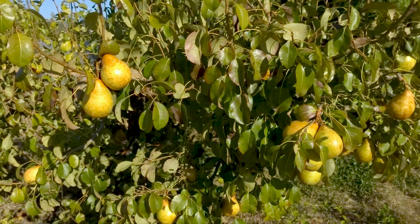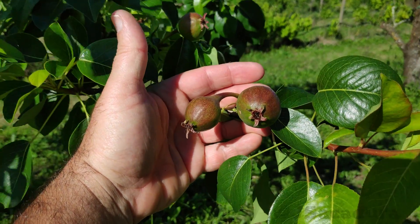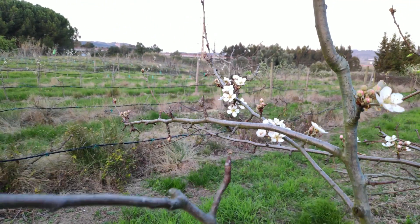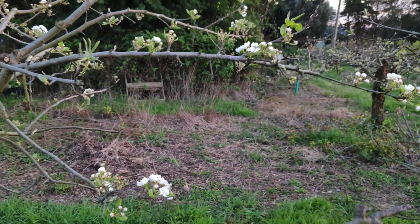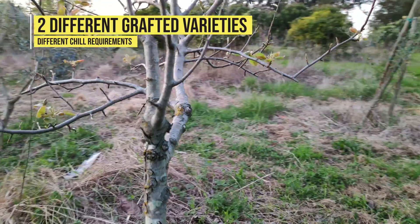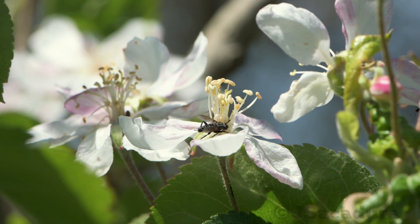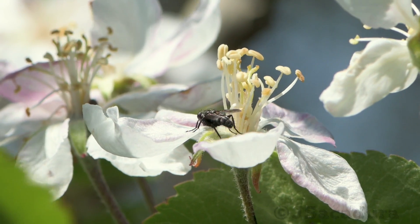When choosing varieties to graft to a multi-varieties tree, you might be tempted to choose some with very different maturity dates. That would seem like a good idea, since it would extend that particular fruit type's season throughout the year. However, the more the maturity date differs between each variety, the more likely the chill requirement for each one is also very different, possibly affecting dormancy length and flowering periods. An early variety tends to break dormancy and flower early in the season, while a late variety tends to stay dormant much longer and flower several weeks later.